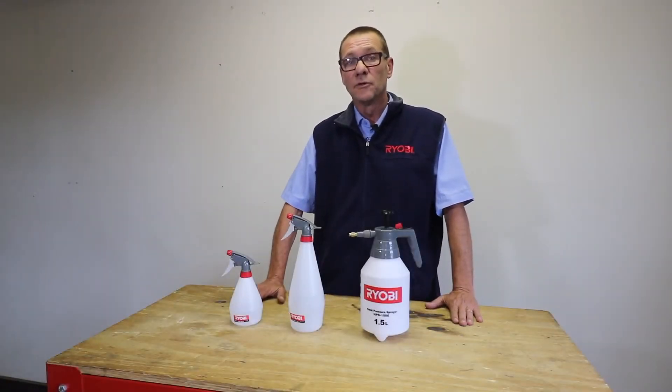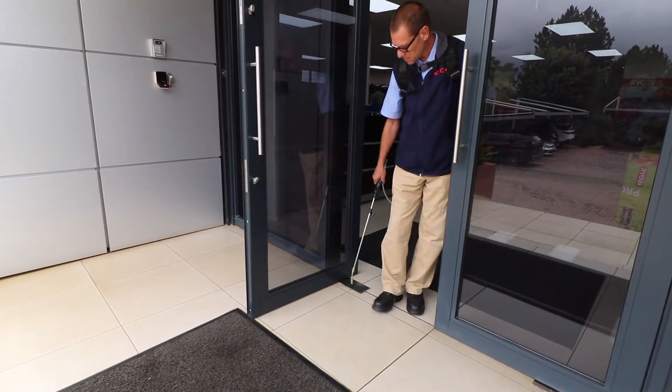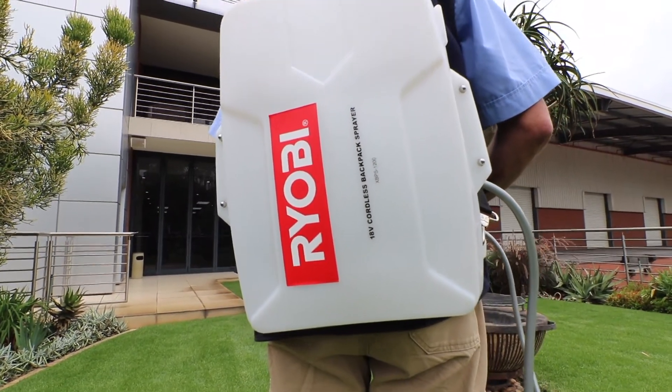As you all know, Robe is well known for our high pressure washers and our pressure sprayers as well as our cordless backpack pressure sprayers.